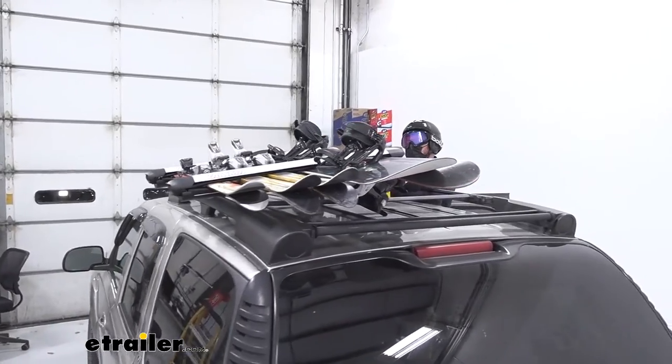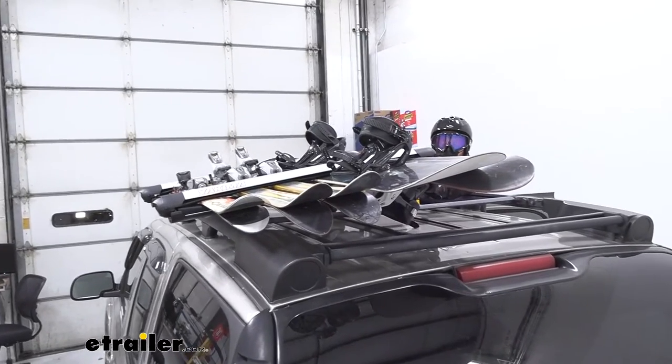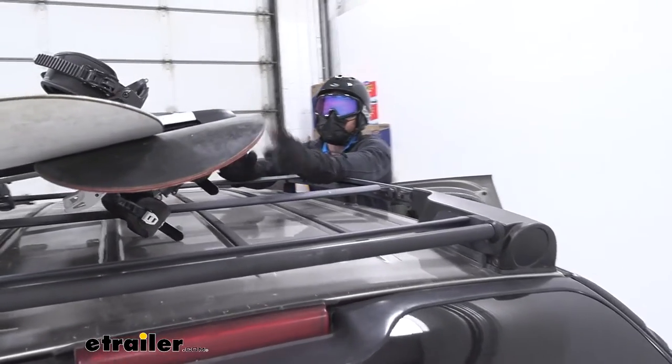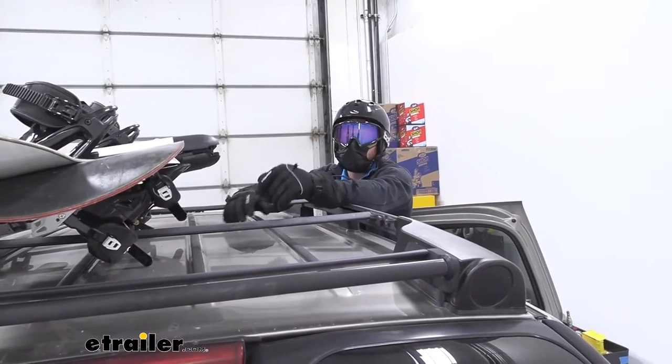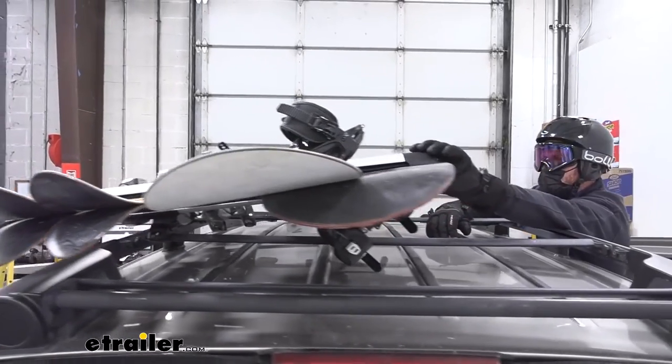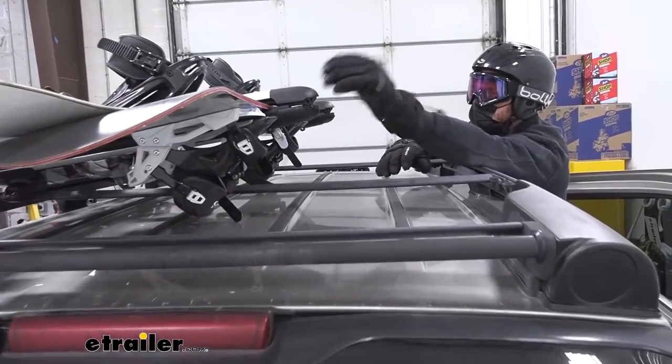The aerodynamic design is going to be a lot quieter up on your roof compared to some of the other ones on our website, just because some of them are kind of bulky and pretty tall, but this one's pretty short and low profile, so I really like that.